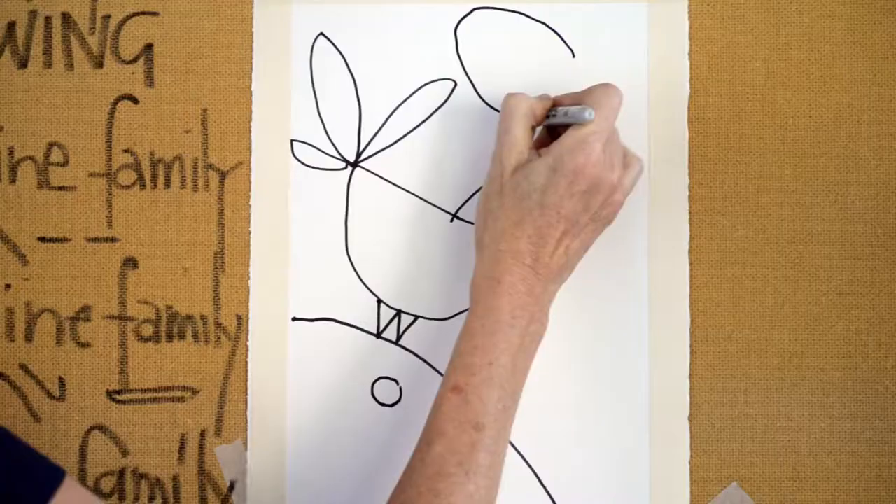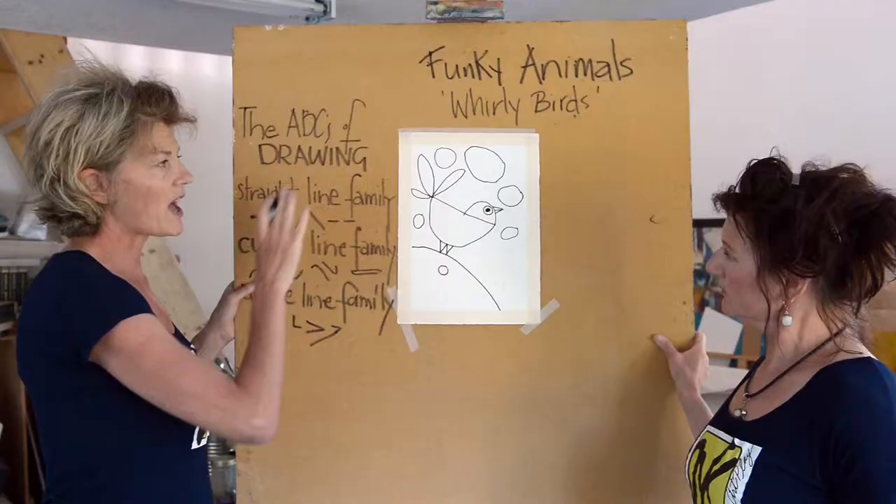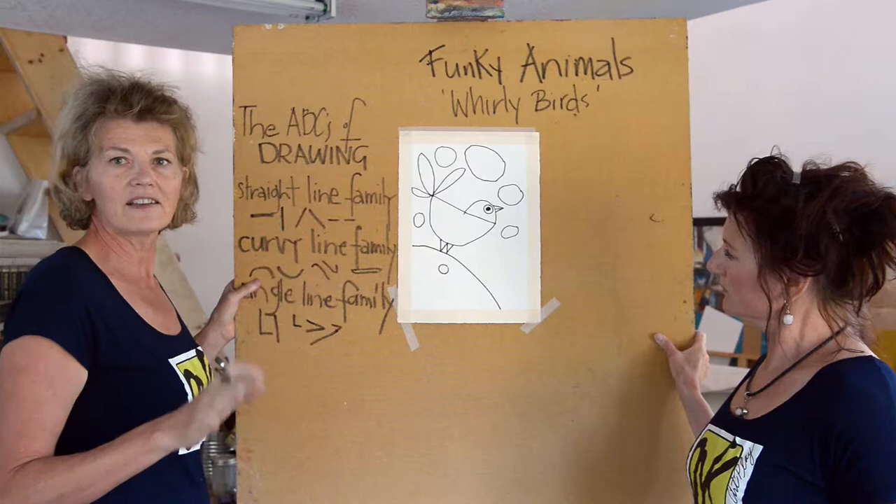We put the pom-poms in and that's using five different sized circles — big and small. It's really important in your composition that you have a contrast of size and shapes.